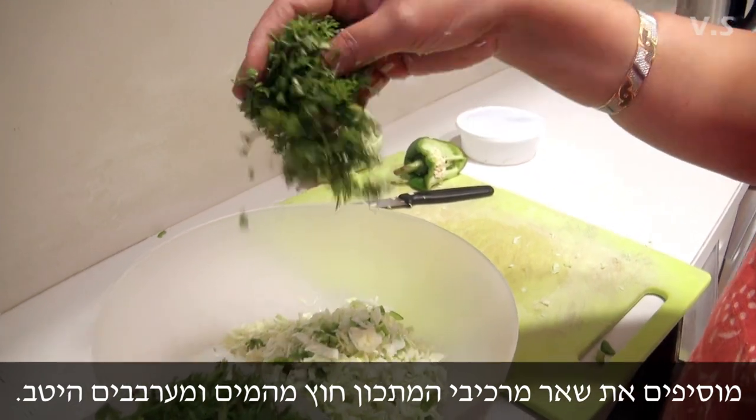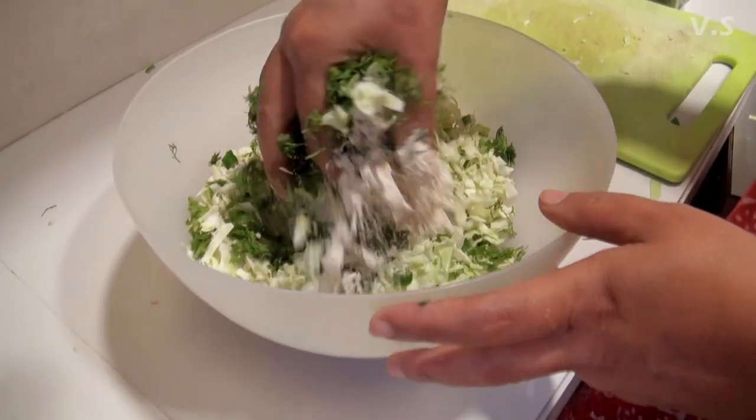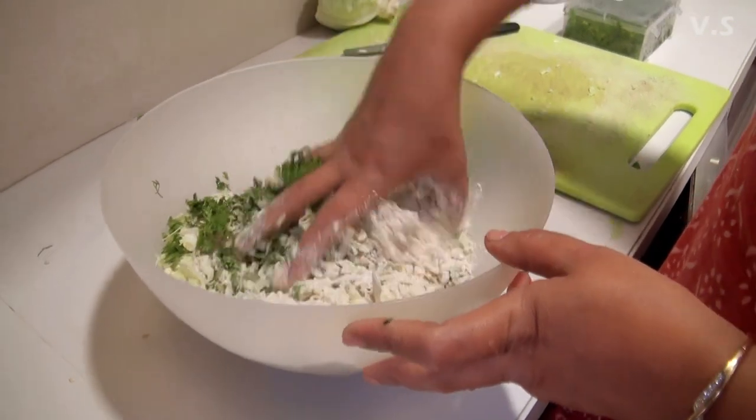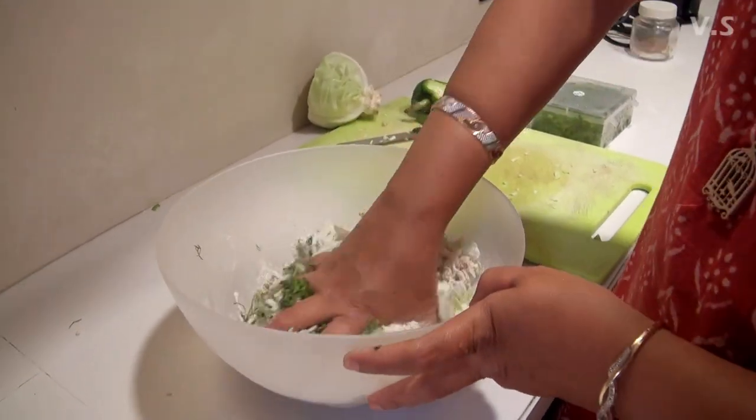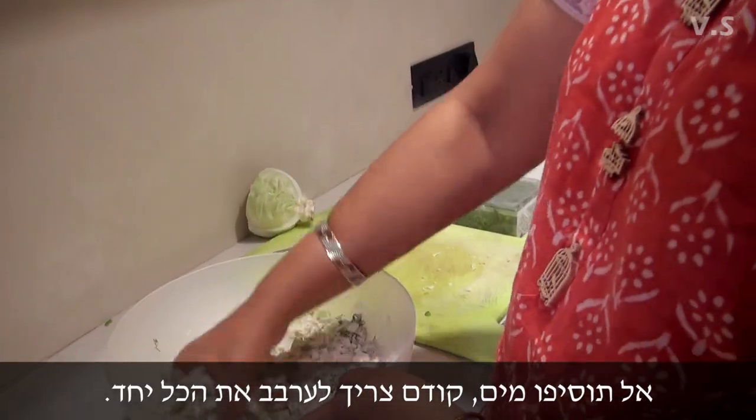Already washed and chopped, it makes it easier for us. First you will mix everything — the oil, the salt, and everything together. Don't put the water immediately; first you have to mix it all.